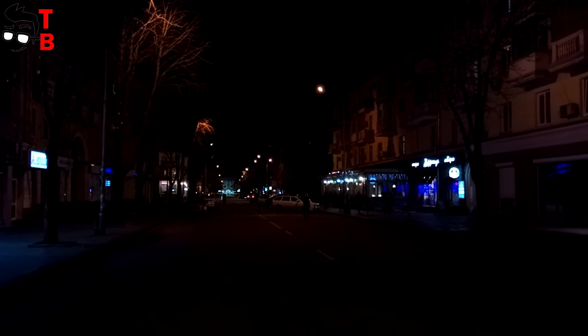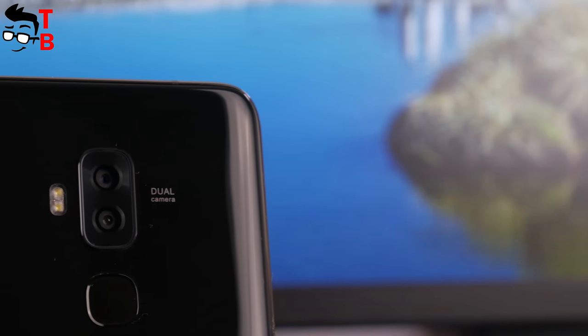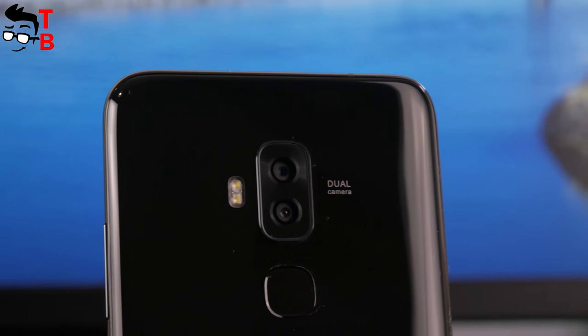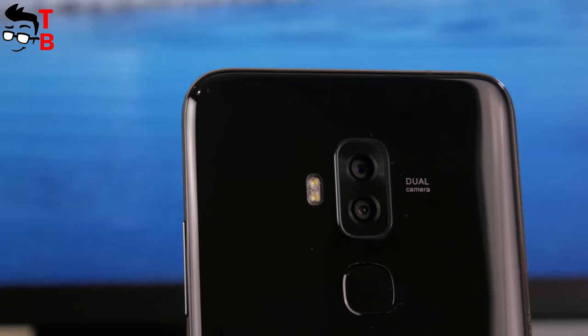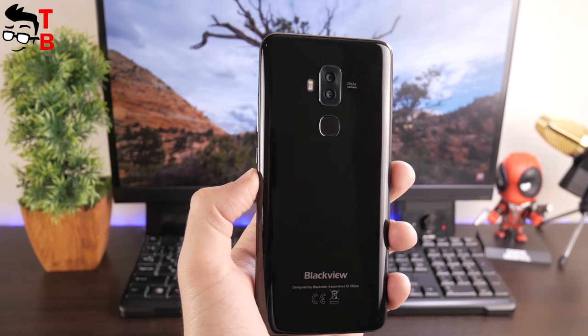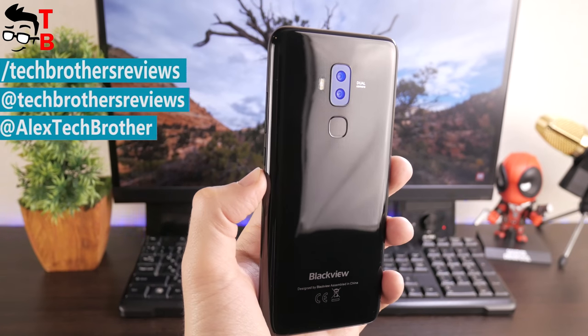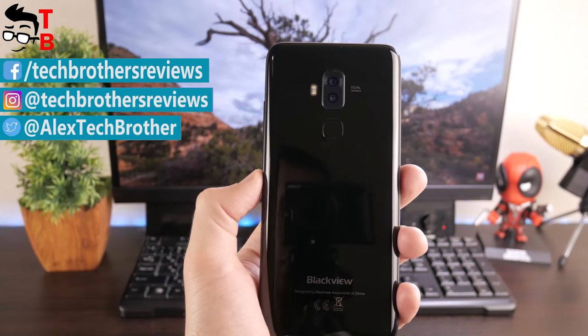So, Blackview S8 has really good cameras. I don't really believe that dual cameras help to take better photos than single cameras, at least on budget phones. But in general, images and video look pretty good. Thanks for watching. In the description you can find where to buy the smartphone cheaper and a link to the original photos. Subscribe to our channel, Tech Brothers. Bye.